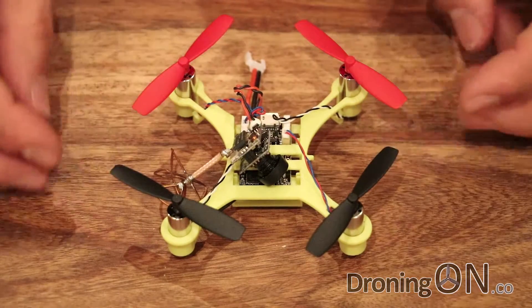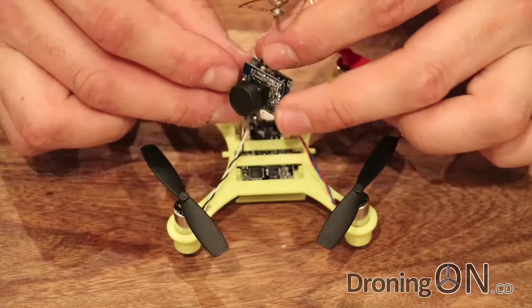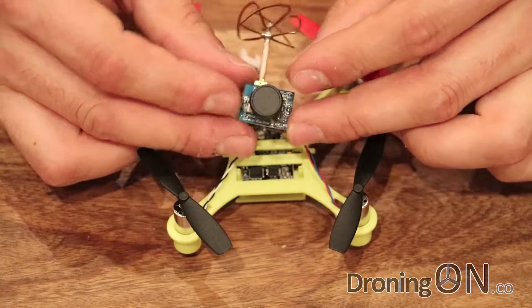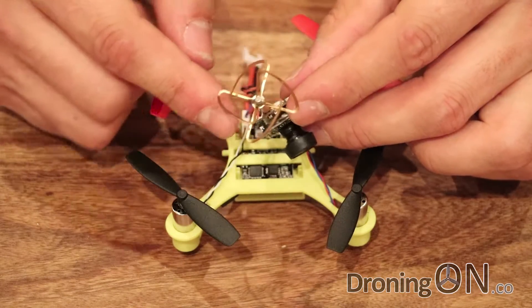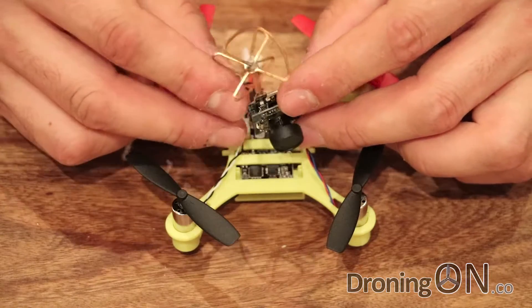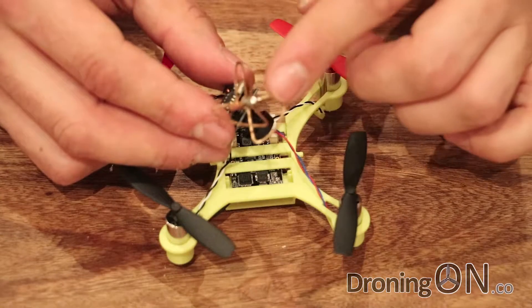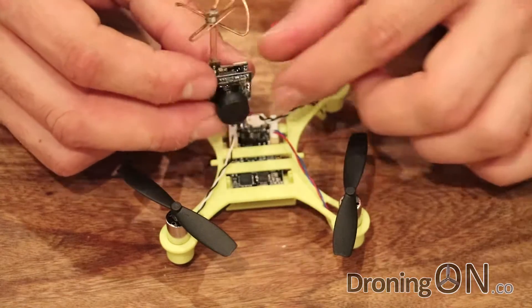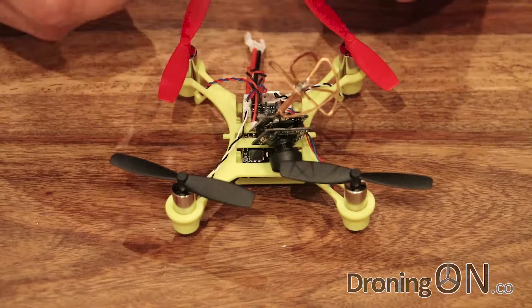Now a closer look at the QX90C. As before, we've got this floating little VTX and camera combination board. There's a built-in 520 TVL camera here, as well as a 5.8 GHz 25 milliwatt VTX. It's a 32-channel transmitter, and it's got the built-in little circular antenna. These take a lot of impact during crashes, so it would have been nice to have seen some sort of a roll cage around it, but of course that adds weight.